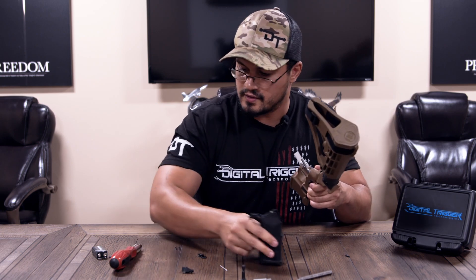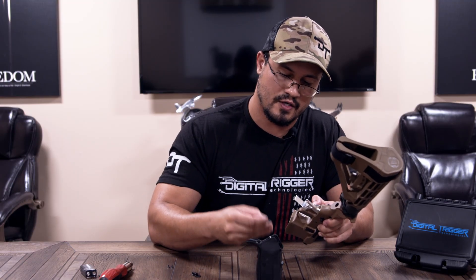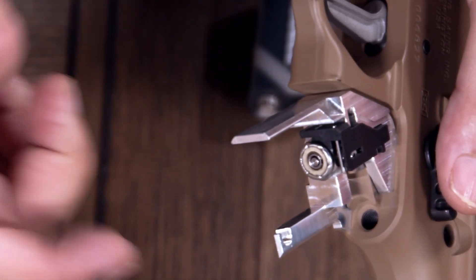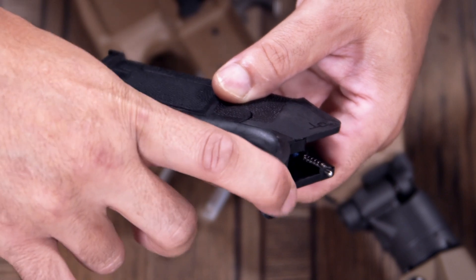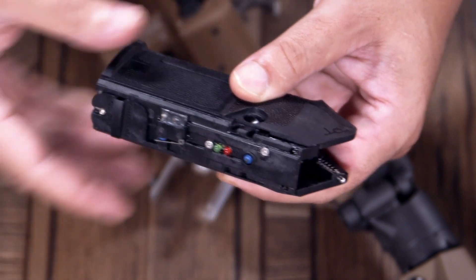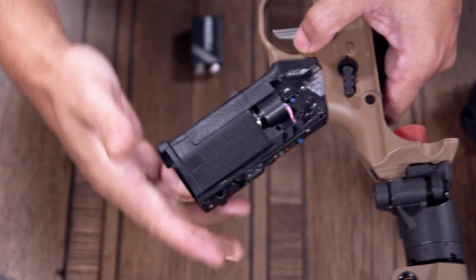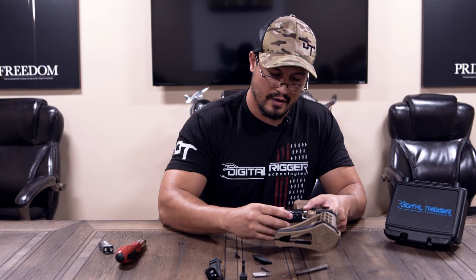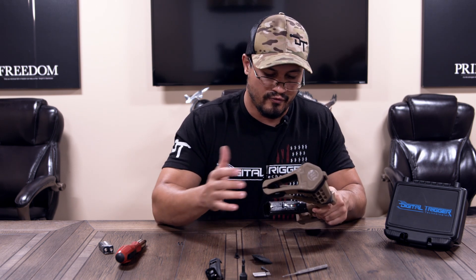Your detent is going to go in next. The final component before you can put your grip on is the sear ram — pointy end forward, towards the trigger group. It's really important you don't reverse that. Now your grip assembly comes pre-assembled and tested at the factory. Take the back strap off, remove the main screw, and the left grip panel comes off. Then take your grip and just slide it up the grip chassis — don't force anything; it's made to go together nice and smoothly. Make sure you're paying attention to the micro switch and not damaging it or getting it caught on anything.